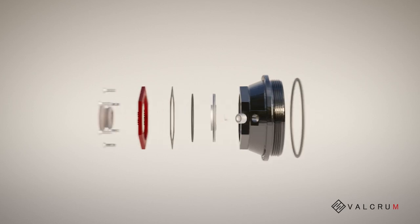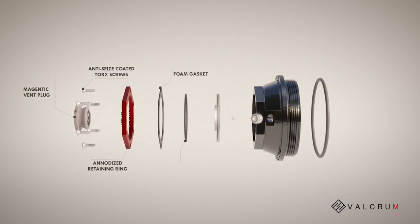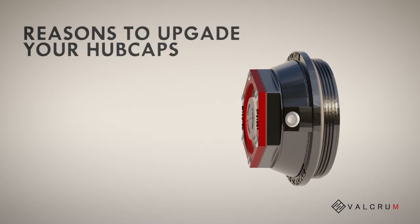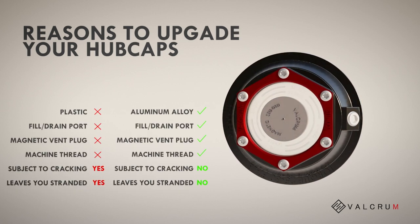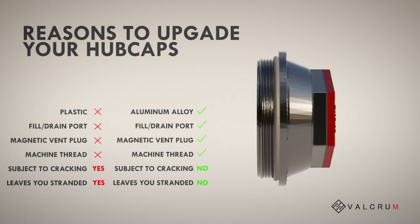Your ST350 hubcap comes with everything you need as an owner operator to get back on the road safer and longer. From an easily accessible fill and drain port to an aluminum alloy construction, your new hubcap will protect you from cracks and keep you from being stranded on the road.